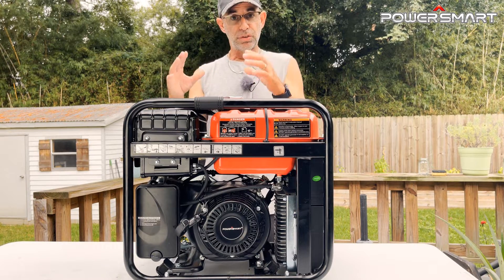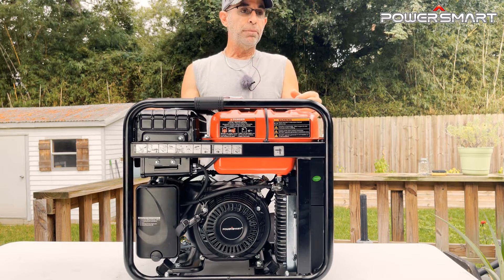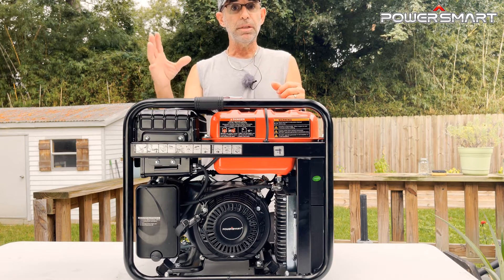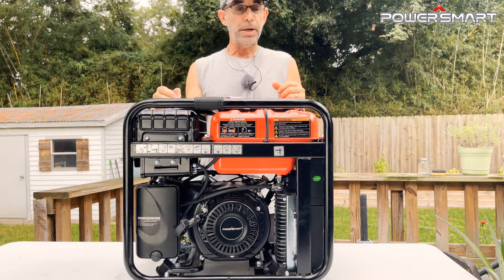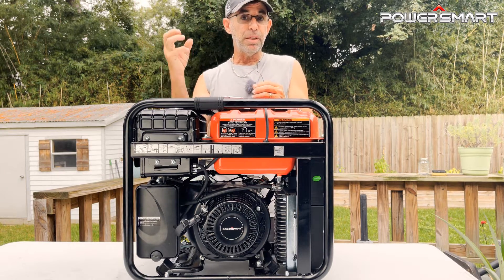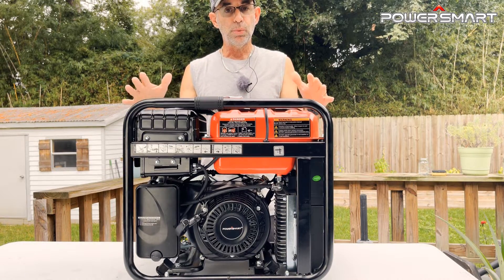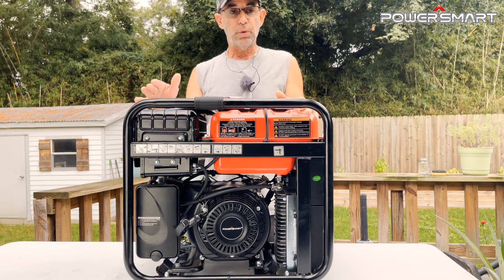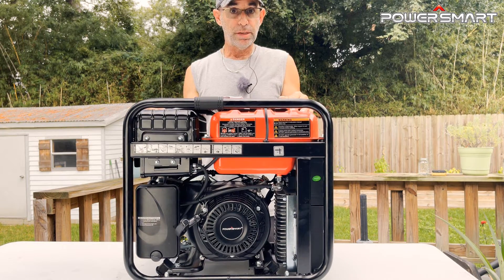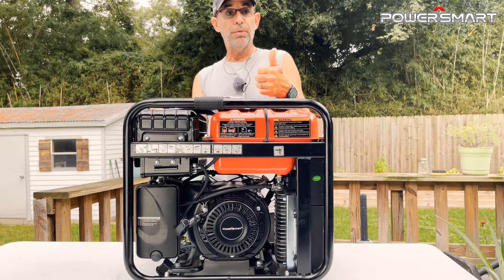It's 60 Hz, single phase, 120 volt, with a maximum of 29.2 amps. 4400 watts is your maximum starting wattage. What does starting wattage mean? When a refrigerator fires up, you hear that initial surge — that's your startup, where it draws the most power. An AC unit might start up and your light dims then comes back on. This generator can hit 4400 watts and then settle down to about 3500 watts.